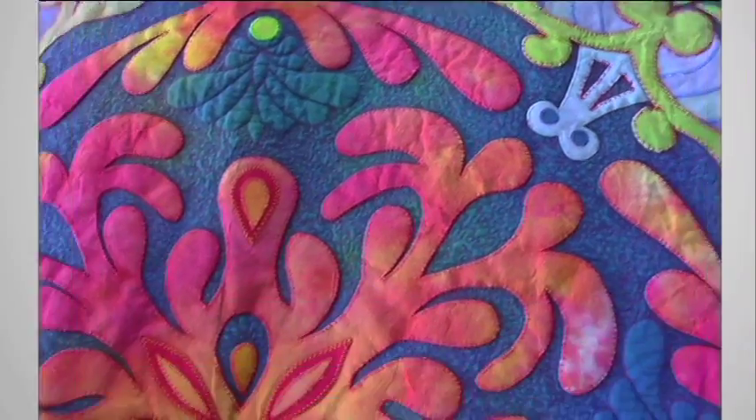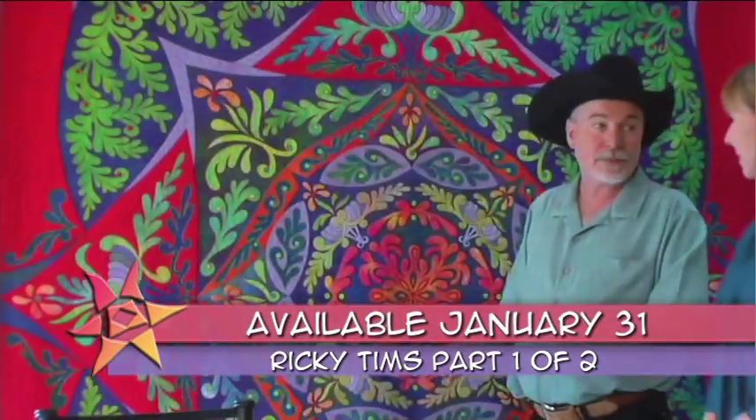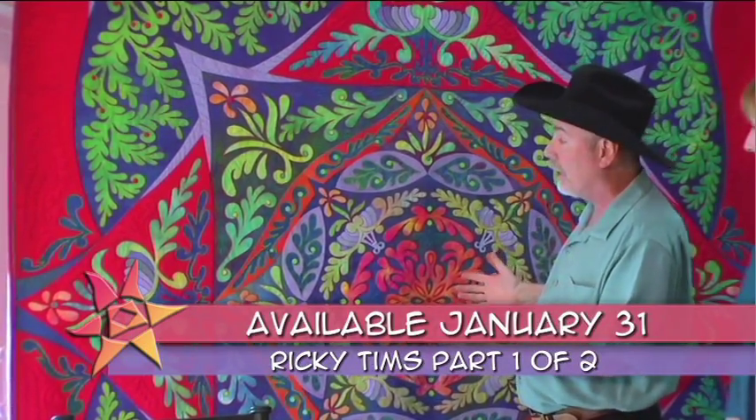The next quilt show is part one of a two-part series on making your own Rhapsody quilt. The name Rhapsody quilt was associated with this quilt, and then I realized there was a formula on how to make the quilt that you could make your own if you wanted to.